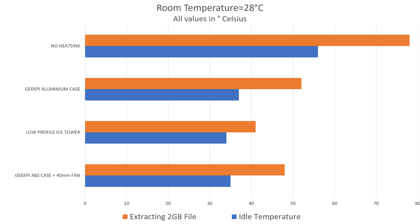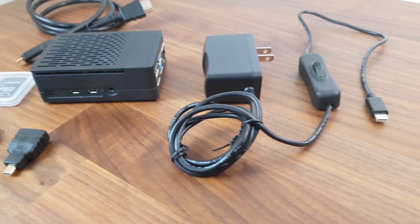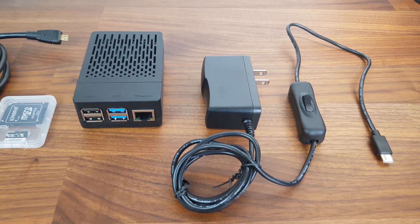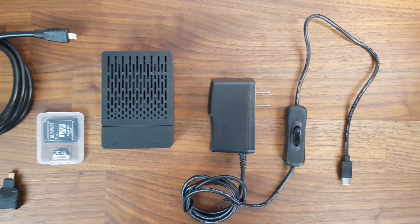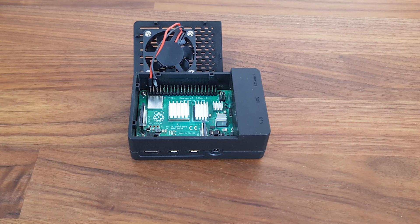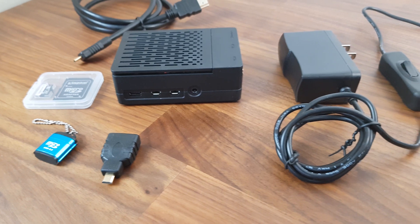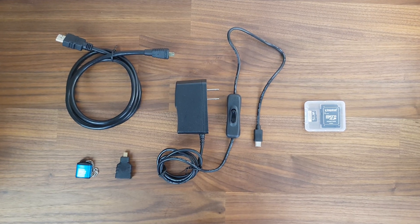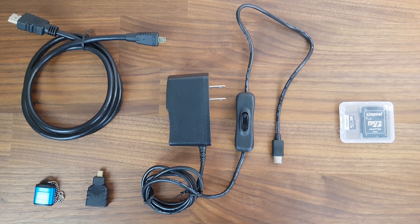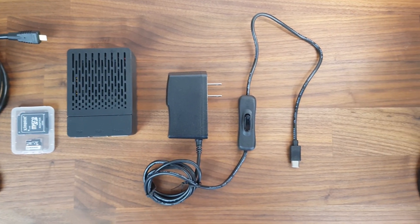Overall, I'm impressed by what the GeekPi Raspberry Pi 4 accessories kit has to offer. I think it's a great starter kit for any beginner who just bought a Pi and wants to dive in. The case is great — not only does it keep the Pi cool, but it also has an easily removable cover making it a lot easier to access the GPIO pins. The kit also includes every adapter you could possibly need, as well as a decent power supply with an on/off switch and a microSD card. If you're planning on getting this kit, I'll leave a link in the description. Thanks again to 52Pi for sending it over.